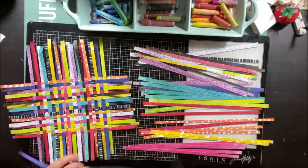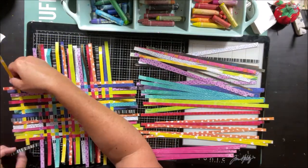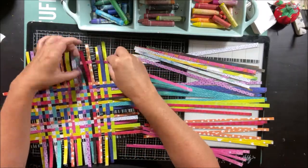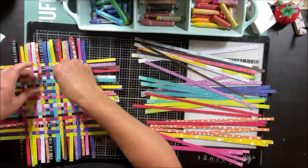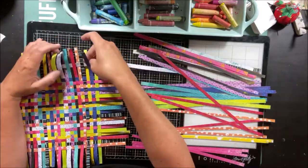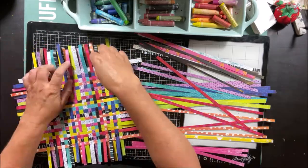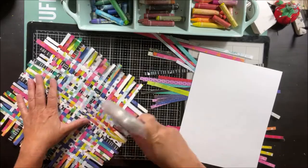At some point this does become — I don't want to say tedious — but it gets to be difficult to keep everything kind of straight and even. So if that's going to bother you, you could definitely mount the center on a piece of cardstock to kind of hold it and give it some firmness, or even use a temporary tape to the back of the middle onto your work surface and then peel it off from there.